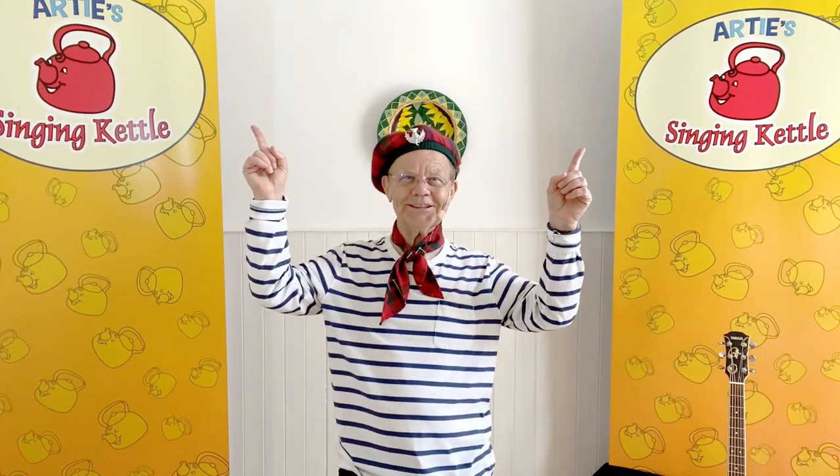Hi there, I'm Artie and this is Artie's Singing Kettle. We've got the kettle down here with a clue inside for a song. What colour do you think it is? Yellow, blue, red, green.